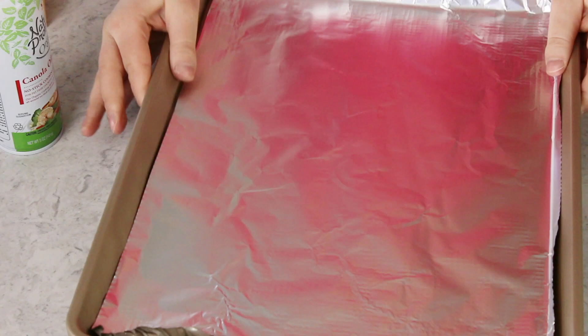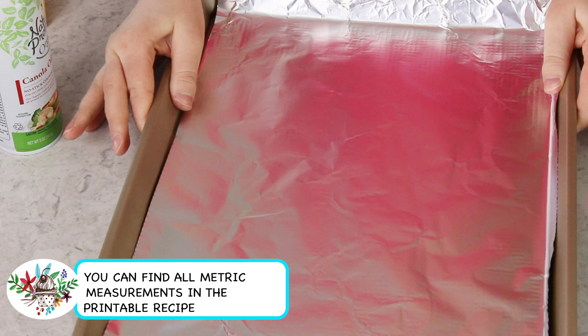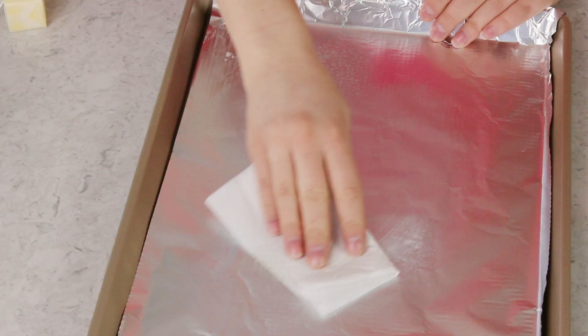To get started, the first thing you'll want to do is get your oven preheated to 250 degrees Fahrenheit. Next you're going to need a standard sized cookie sheet, and you'll want to line this with aluminum foil. We'll just lightly grease this with a little bit of cooking spray, and I like to work that in with a paper towel so we have a nice even layer.